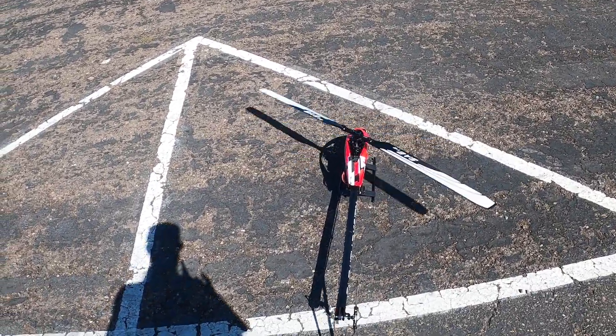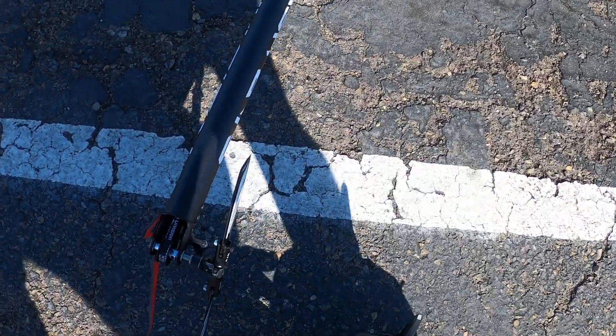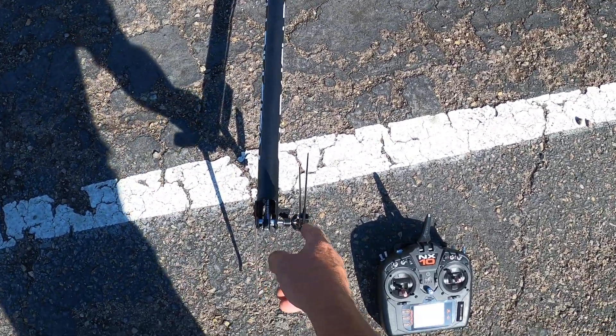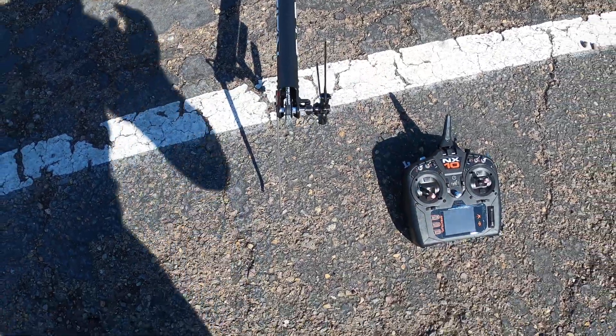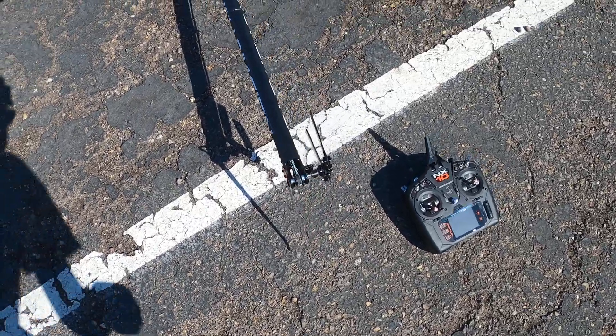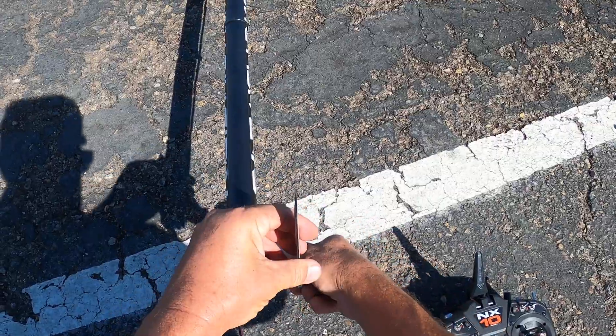Going to normal mode with the throttle down, stopping the blade from spinning. As we just saw, the helicopter was rotating and there is right pitch in it right now — bottom blade is in. We're going to go one full turn in on the tail link. Put the tail rotor back on. Now you can see there's more right pitch in it now.